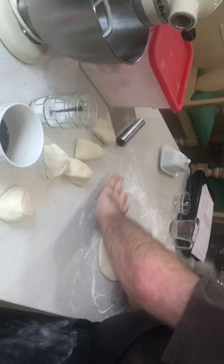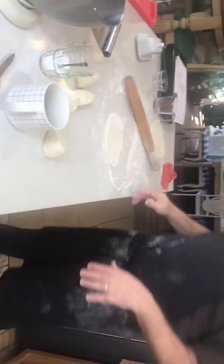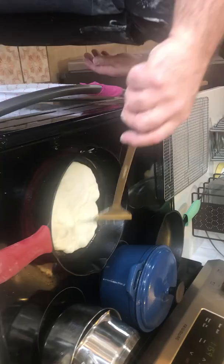I'll post the recipe — the basic recipe for this in the description — but it's very simple. It's flour, yogurt, baking soda, salt, and flour. That's it, it's very simple. See how you've got bubbles?